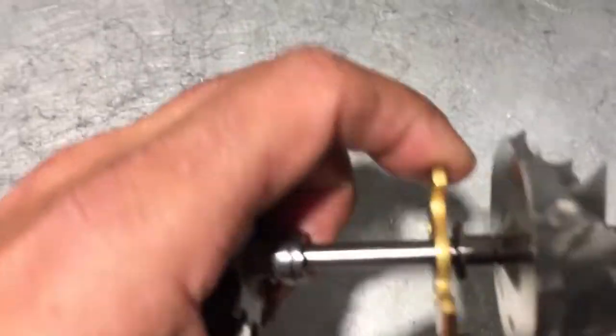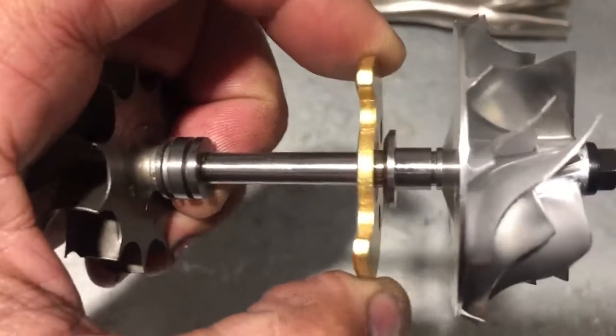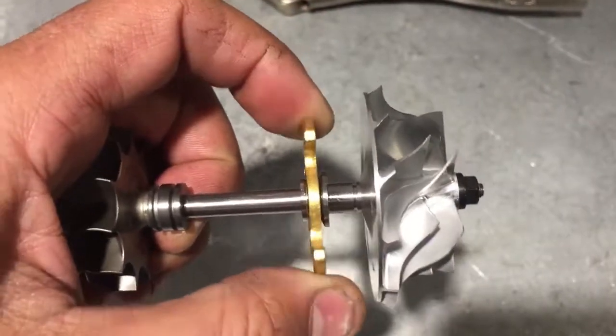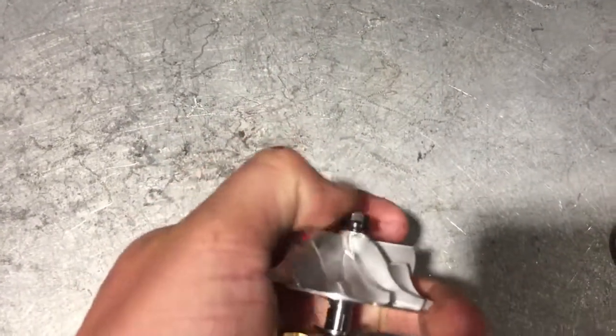To continue on with this thrust video — we left off showing you the amount of movement that wheels can have when you get a bad thrust, or a worn out thrust from surge. So how do we know this thrust issue is from surge? Well, there's usually two kinds of thrust damage.